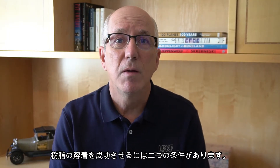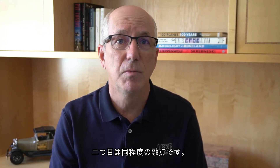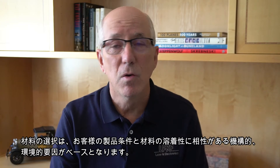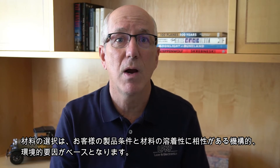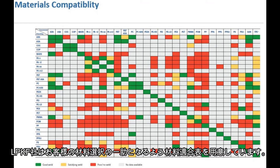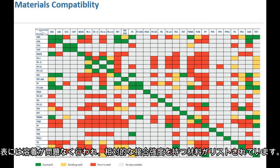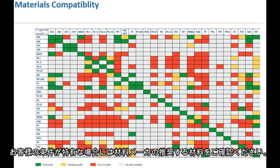There are two requirements for polymers to successfully weld. The first is chemical compatibility, and the second is similar melting points. Your material selection is based on the mechanical and environmental factors necessary to meet your product's requirements and the ability to laser weld the material. LPKF provides a material compatibility chart to aid in your selection of materials. The chart lists materials that have been successfully welded and relative bond strength. You can click the link below in the video description to download a copy of the material chart, and then work with your material supplier for their recommendations on materials to meet your specific requirements.